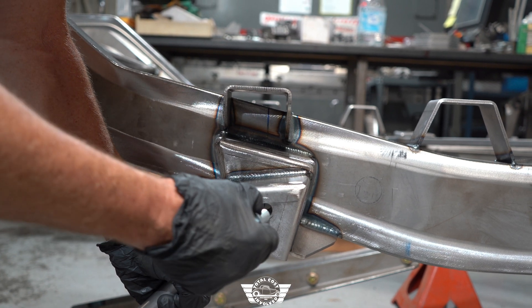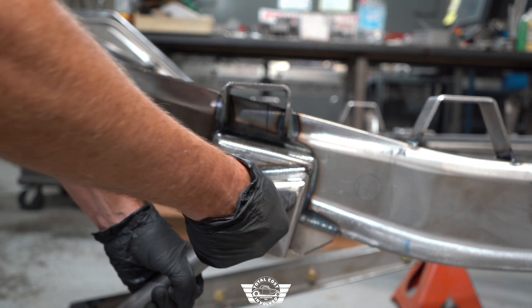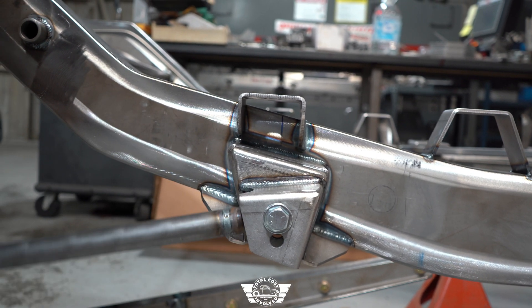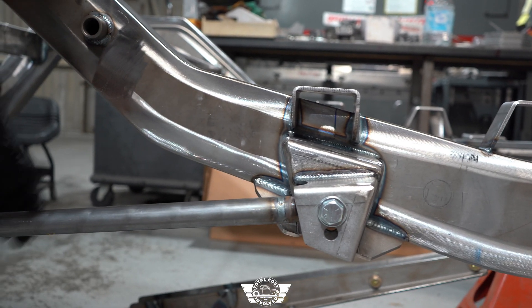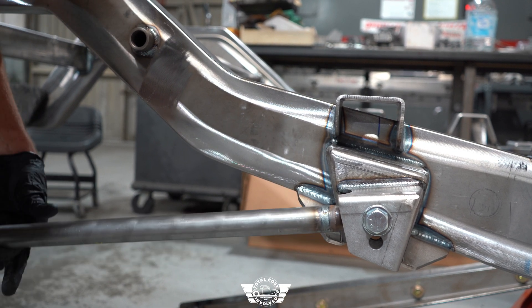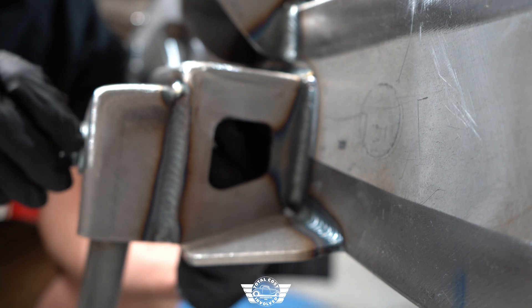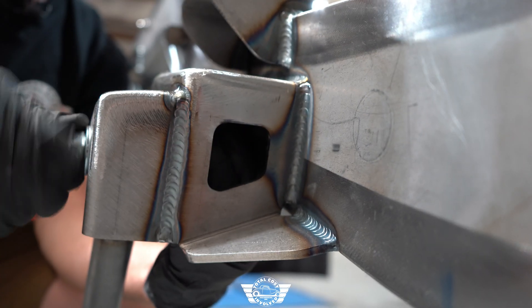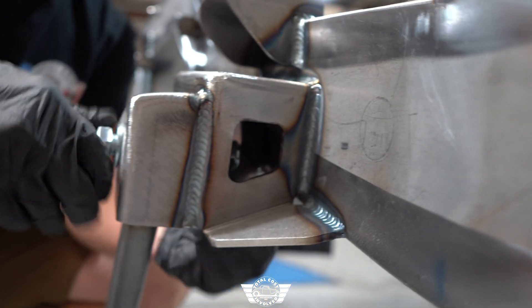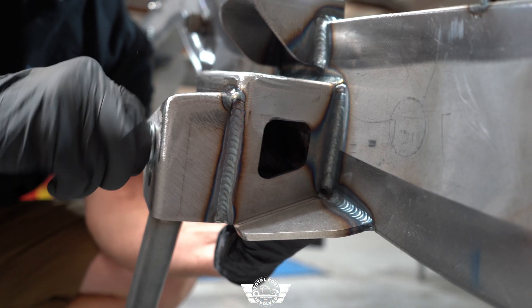I'm going to put this in the upper hole — you have two choices here. What these allow you to do is change the angle of the bar at ride height, and it changes the characteristics of the anti-squat feature if you're autocrossing your truck. We have access right here from the back side to get your hardware on, and you also have two windows on the front and the back to get the wrench in if you need those.